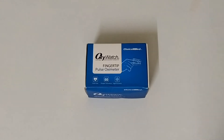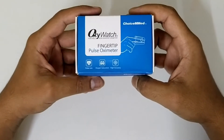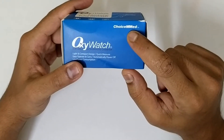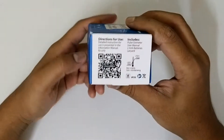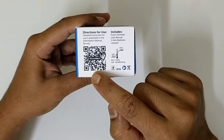Hello guys and welcome back to another video. Today we are looking at this device called an oxymeter — a pulse oxymeter. The brand name is Oxy Watch and the company name is Choice Med. You have the directions for use here; you can just scan this QR code to get the simple instructions.